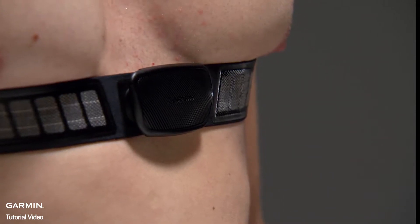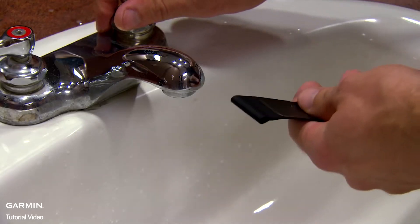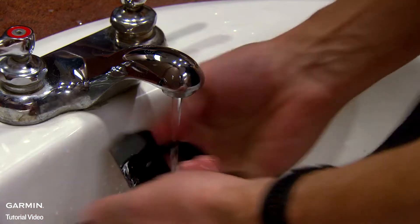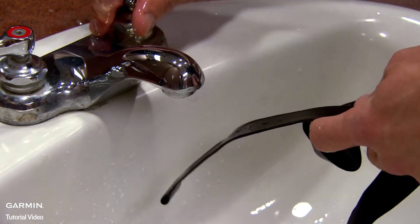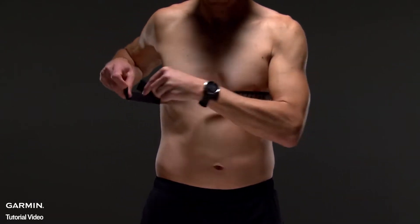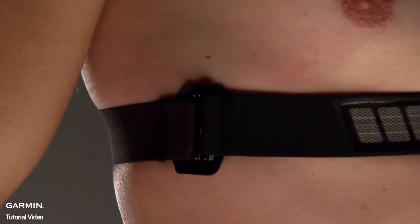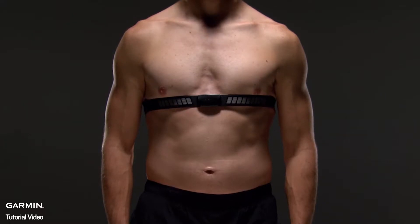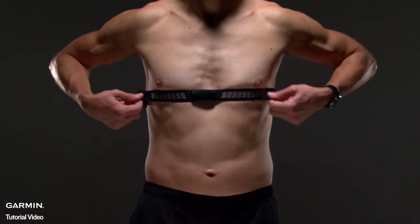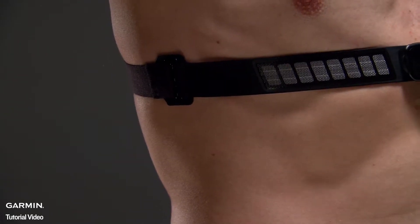Remember, you want the heart rate monitor snug enough that it won't slide down during activity. Wet the electrodes and the contact patches on the back of the strap — this helps create a strong connection between your chest and the transmitter. Then just wrap the strap around your chest and connect the strap hook to the loop. You should wear the heart rate monitor directly on your skin, just below your sternum. It should be snug enough to stay in place during activity, and the hook and loop should be on your right side.